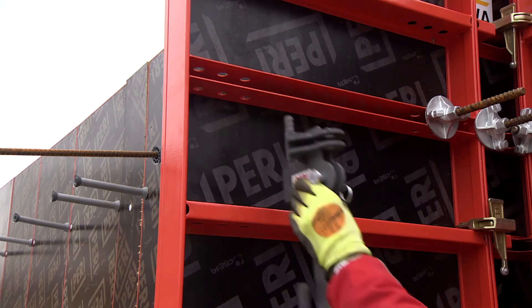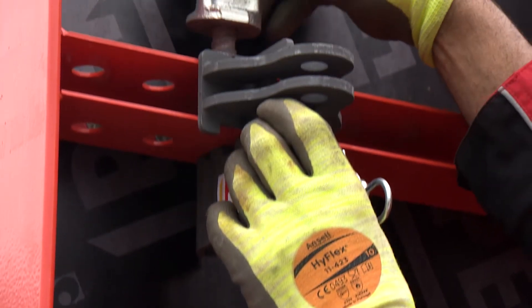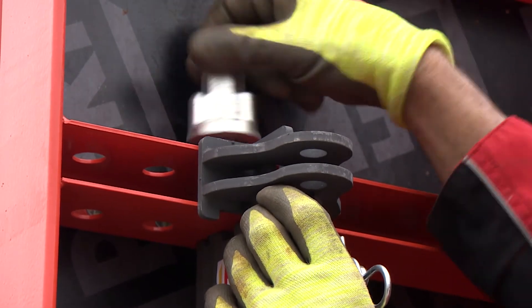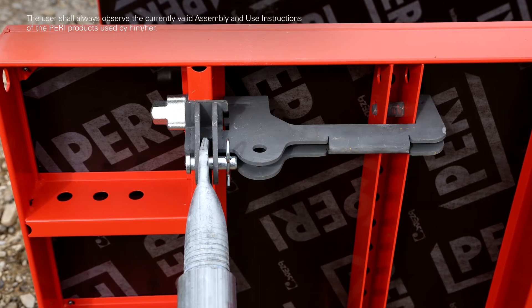For larger heights, horizontal extensions, and strip foundations, the brace connector is also utilized. It is mounted across two cross profiles and can be used both horizontally and vertically.